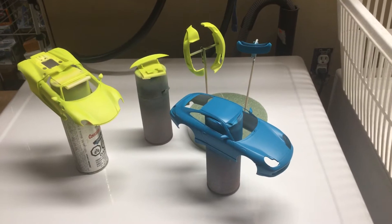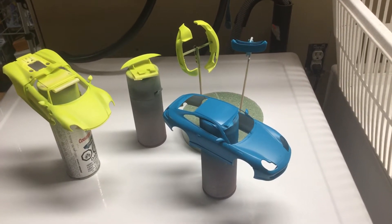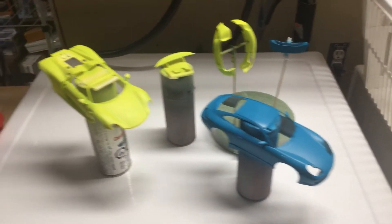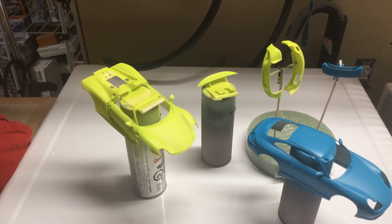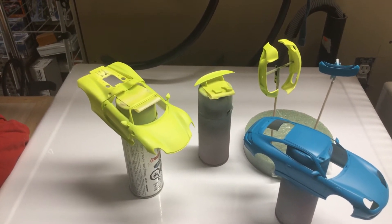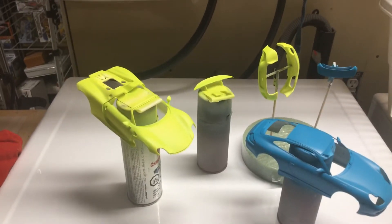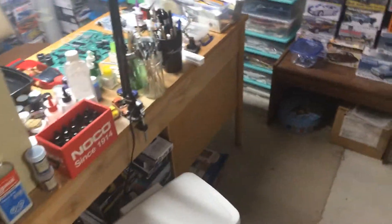Got some color on the Porsche. That's about it so far but should go together fairly quick, it's just a curbside kit. Just for fun I'm working on a Porsche 918, one of those hybrid hypercars in acid green. It's coming along pretty cool.